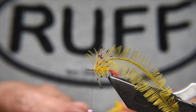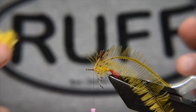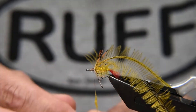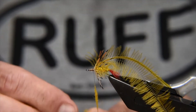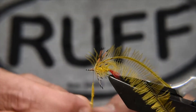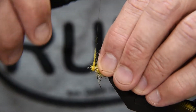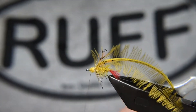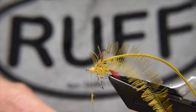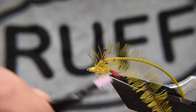Going back to the dubbing — you can change the colour of the thorax dubbing; I might go something a little more brown olive, but for this one I'll keep with the standard material. I'm just going to do another dubbed underbody for the thorax area. You haven't got a lot of space here, so don't overpack it, otherwise you risk having trouble with the hackling. But keep a fair bit packed to help support the fly in the water.